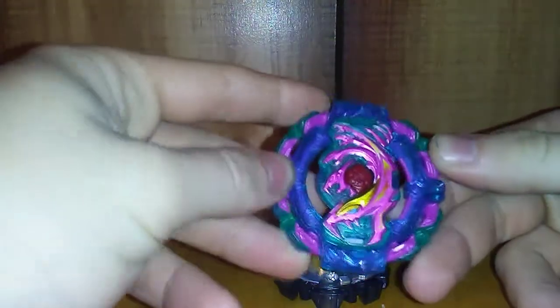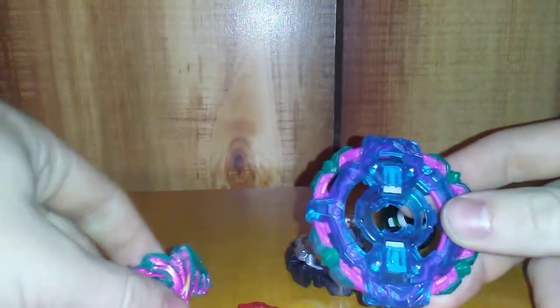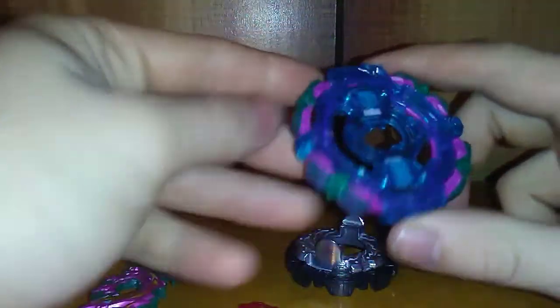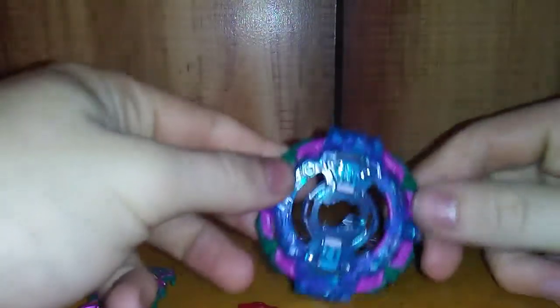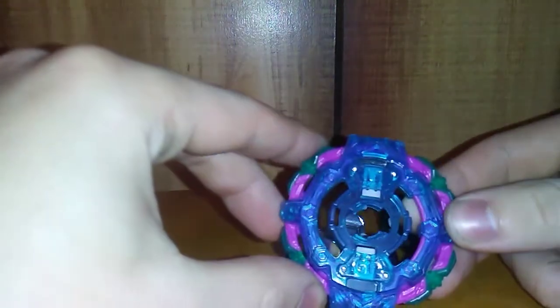Now we have the layer itself. This is Poison Cobra — its TT name is Poison Hydra — and it was actually a prize layer from the random layer collection, which TT has basically discontinued since GT. The whole gimmick with this is that these four contact points here have rubber behind them and are basically like shock absorbers, so it's basically the GT version of what Treptune could do.